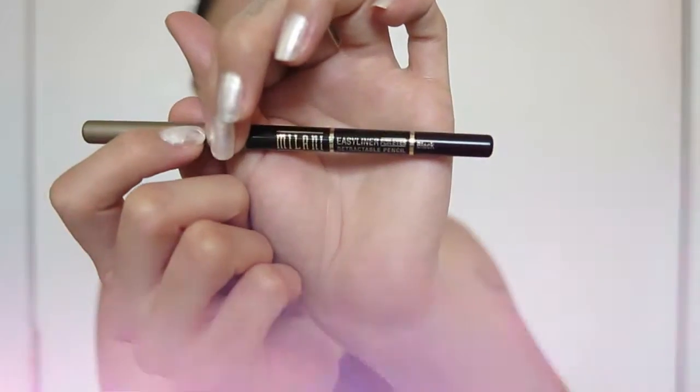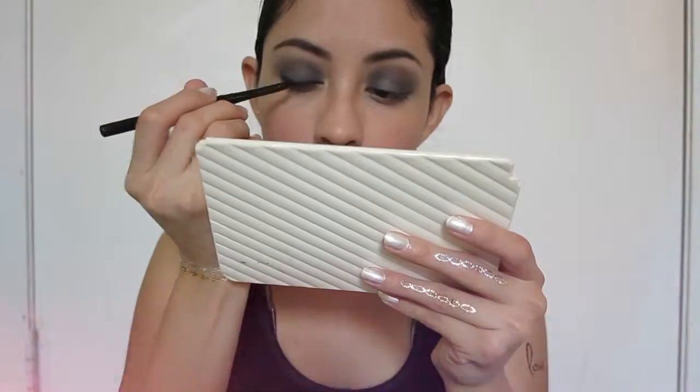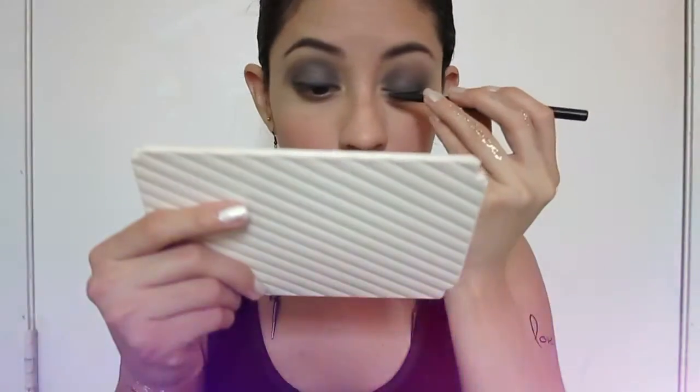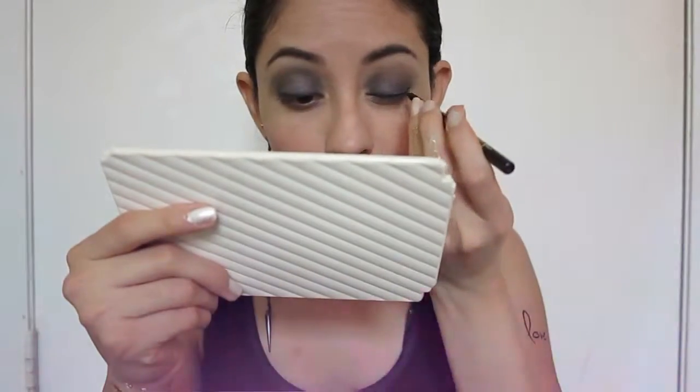Then I'm gonna be using the Milani retractable eyeliner in black and apply it on my top lid. Then I'm gonna apply the same black eyeliner on my waterline as well.